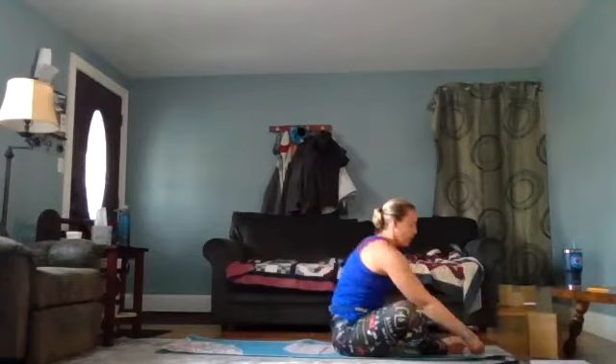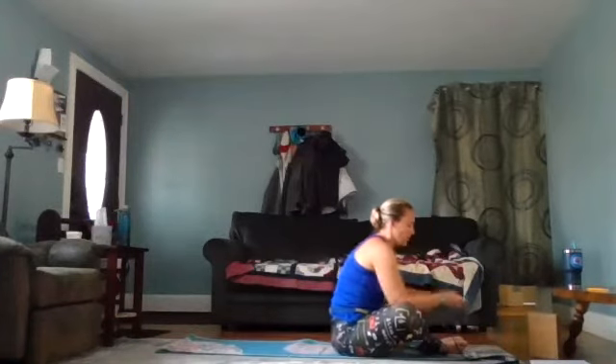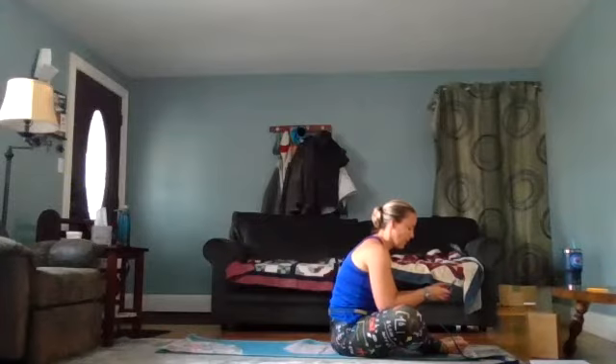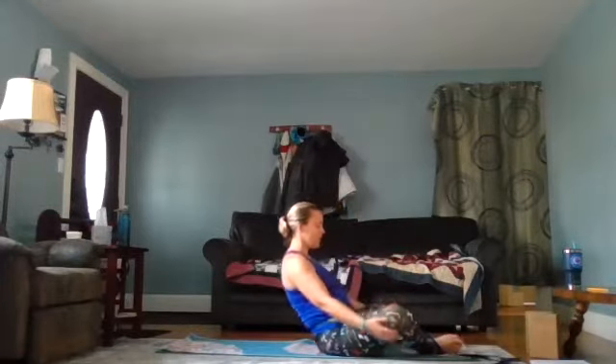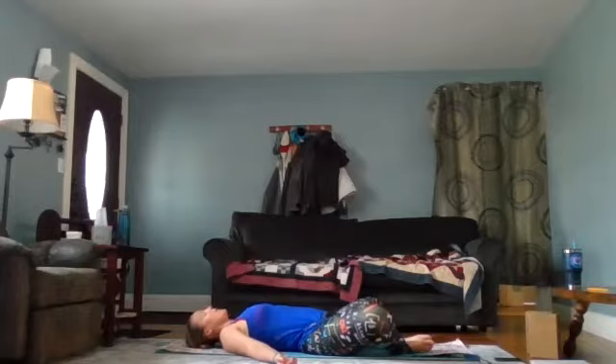Once you're in this position, go ahead and lay back. We're in a reclined butterfly — you don't have to do anything else here but breathe. Just relax and breathe. If you feel like your strap is too loose, tighten it; if it's too tight, loosen it. Find that Goldilocks moment.